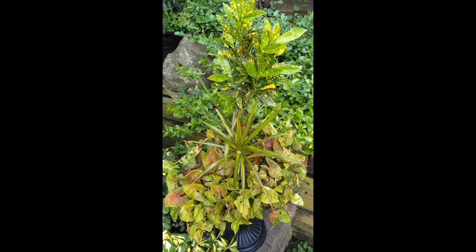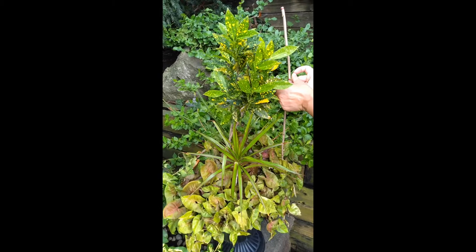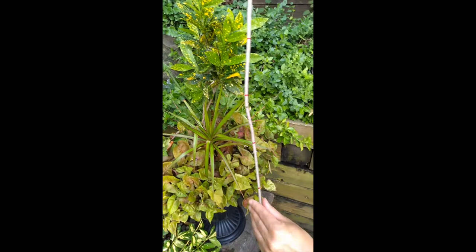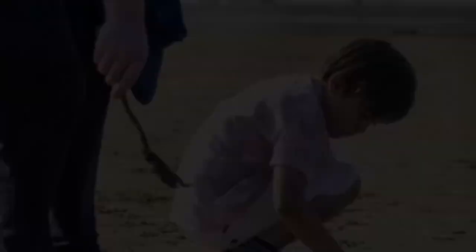I wonder how tall this planter is. I estimate about 100 centimeters. Let's see. Two more sections of 10. So let's count all together: 10, 20, 30, 40, 50, 60, 70, 80, 90, 100, 110 centimeters tall.